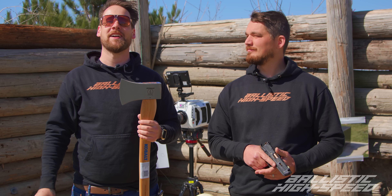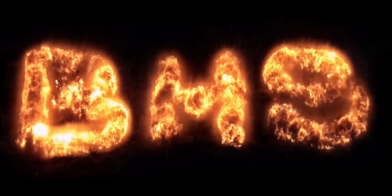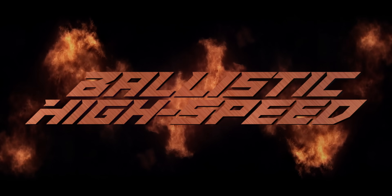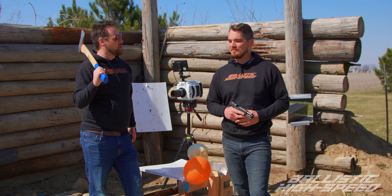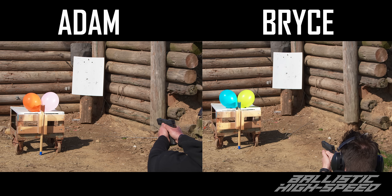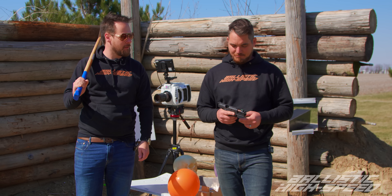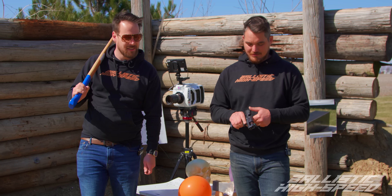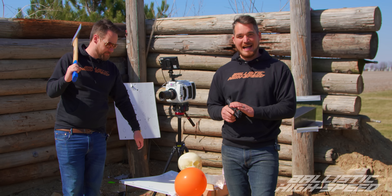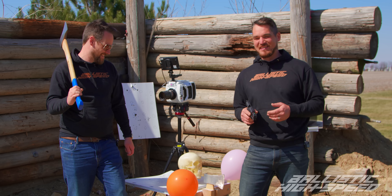Welcome back to Ballistic High Speed. We're starting today with a little friendly competition. We're going to see who can split the bullet first by hand with a handgun — nine millimeter bullet. We're going to use the beautiful Pit Viper, probably one of the nicest pistols. Not even really sure if we can do this, so we went with the high-end pistol for the low-end shooters to hopefully be able to pull this off.